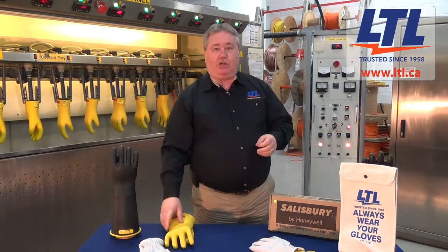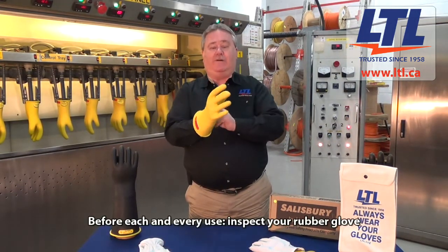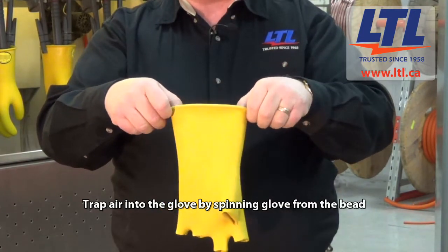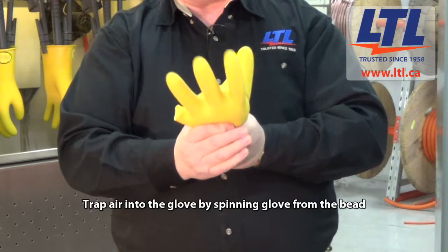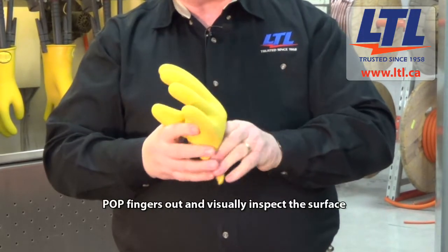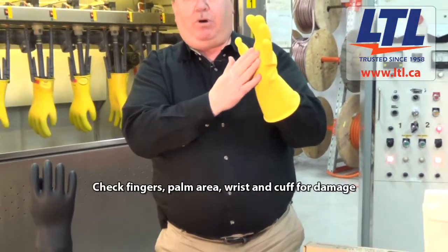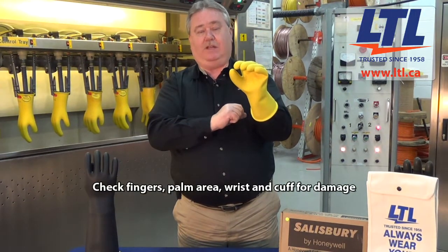After you've done your inspection on your leather protector, you want to take the insulated rubber glove, turn it inside and out. With the rolled part of the glove here, which is considered the bead of the glove, you want to spin the glove, trapping some air inside it, popping the fingers out and then doing a careful visual inspection through the inner side of the glove — checking the fingers, the palm area, the wrist area and the cuff area of the glove as well.